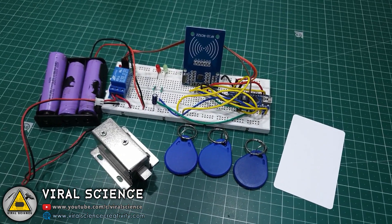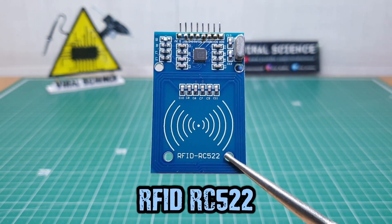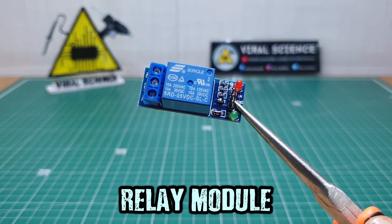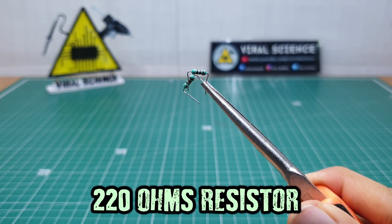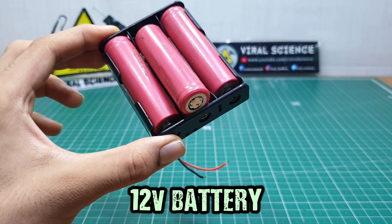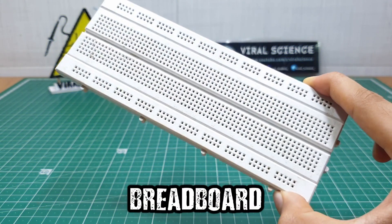So let's get started making this. For this project you will need: an Arduino, an RFID module, RFID tags, a 5V relay module, a 100µF 16V capacitor, a 220-ohm resistor, LEDs, a 12V solenoid lock, a 12V power supply or battery, and a breadboard with some wires.